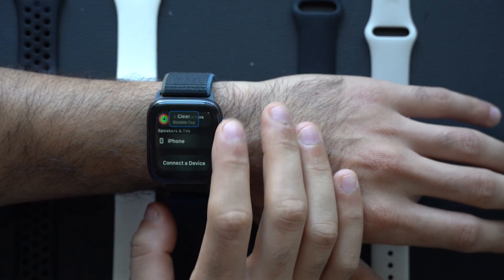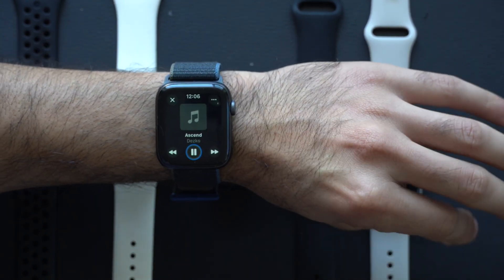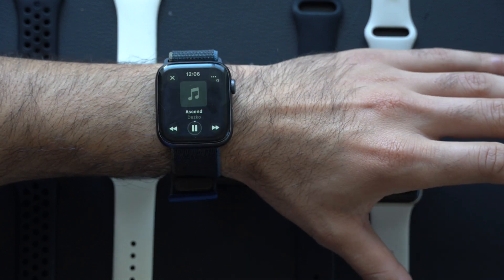Now if I go ahead and equip this Series 4 and do something simple like playing something on Apple Music — putting my AirPod Max on — we have Double Tap.